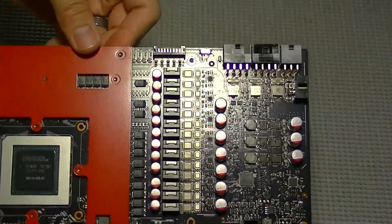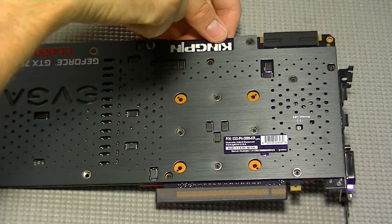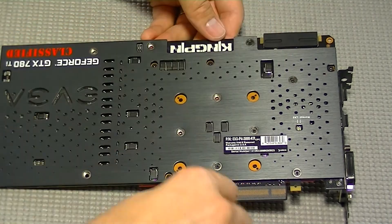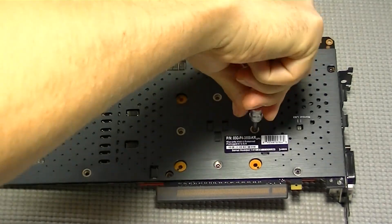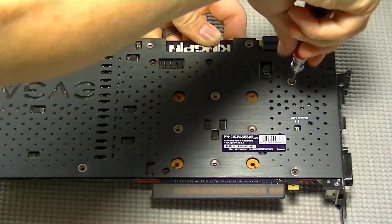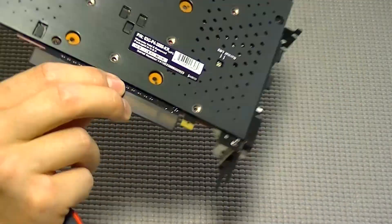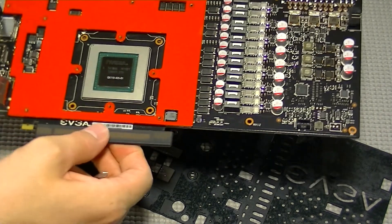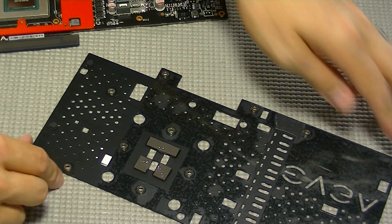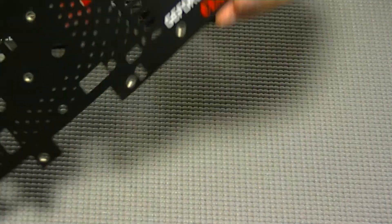Next we need to remove the VRAM heat spreader that surrounds the GPU. Before it will come off the card, we will first need to remove the back plate. There are eight screws that connect both the back plate and the VRAM heat spreader, so we'll remove these eight screws first and detach the back plate. This is actually the same back plate used on both the 780 Ti Classified Edition and the Kingpin Edition.